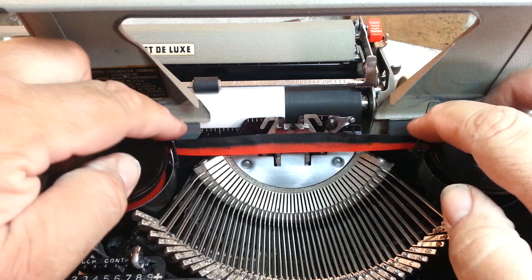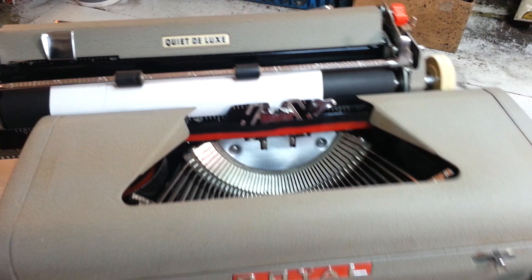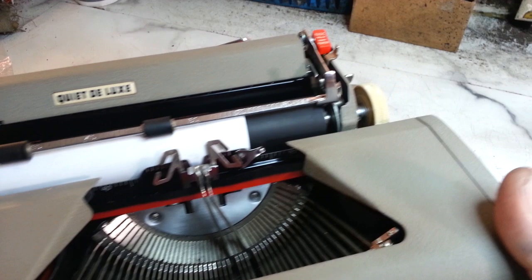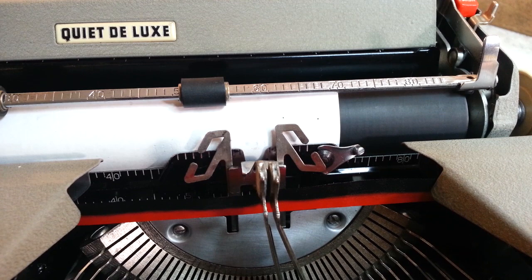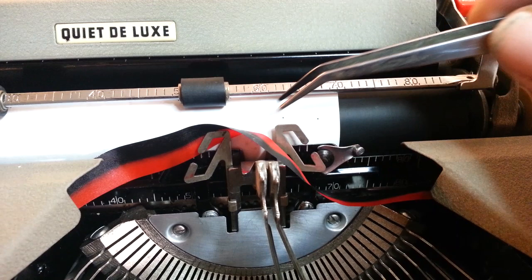Now it's feeding over. We just have to put it through the lift. What we can do is lift two type bars up — the best thing to do is put the selector on red, jam two type bars up in the air, and it will lift that lift up so you can see things a little better. I'm going to get my tweezers here to try to do this without getting my fingers inky.